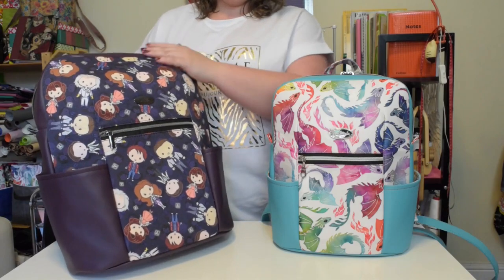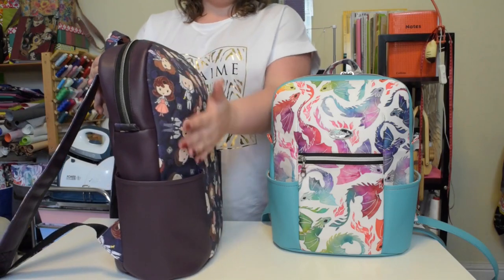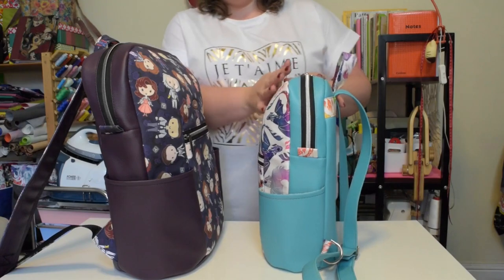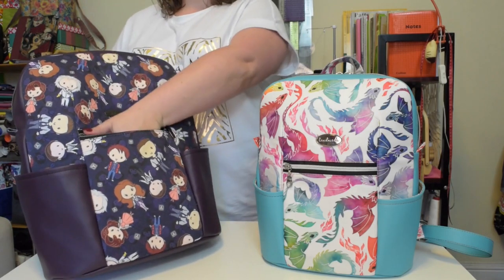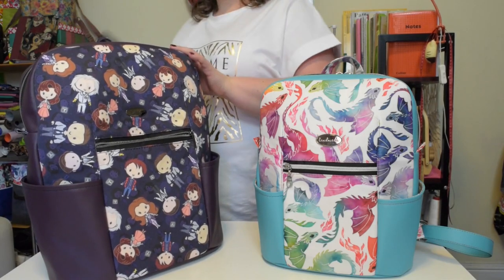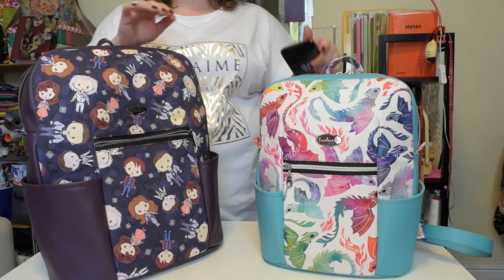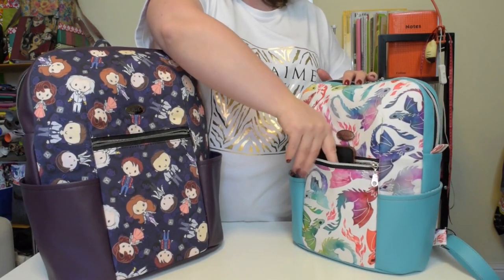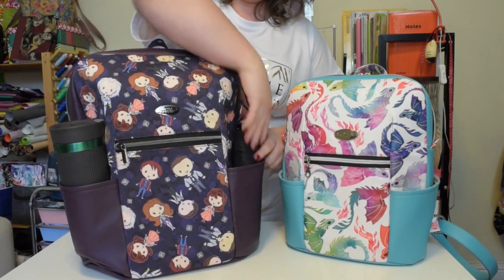Both McFly and mini McFly backpacks use large darts to shape the front and give the backpack more of a 3D shape, especially when you look at it from the side. There is a zipper pocket on the front so you can access your smaller belongings quickly. You could even put a mobile phone in the regular McFly backpack, but on the mini version the pocket is a little bit too short, so instead I like to keep my keys, lipstick or spare mask there. The exterior side pockets are perfect to keep a small bottle of water or an umbrella.